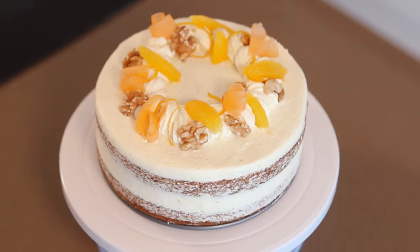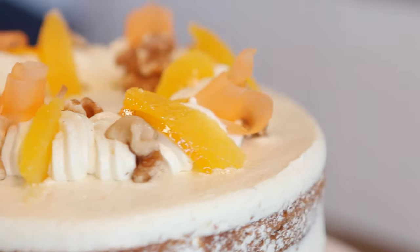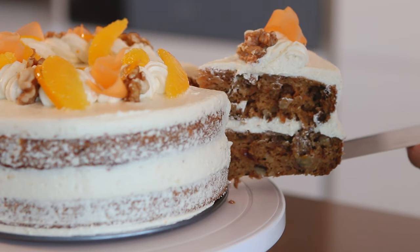Today we're making a scrumptious carrot cake, fit for a queen. It even comes with its own little crown of frosting. This is not a cake decorating tutorial — there are plenty of those. It's packed full of fruit and nut, spices, and carrot of course. So without further ado, let's make this carrot cake.